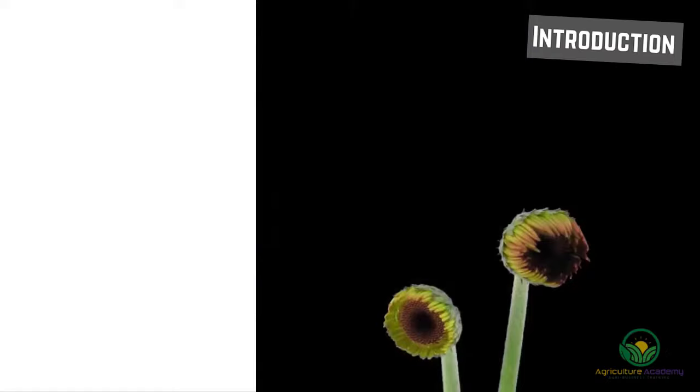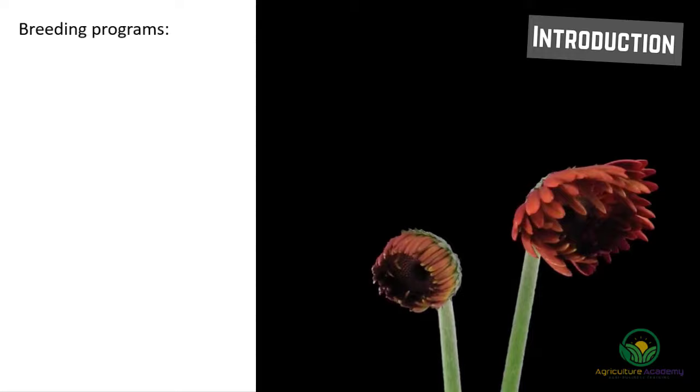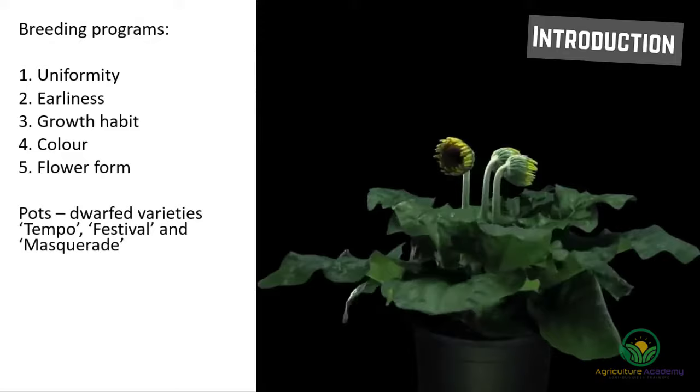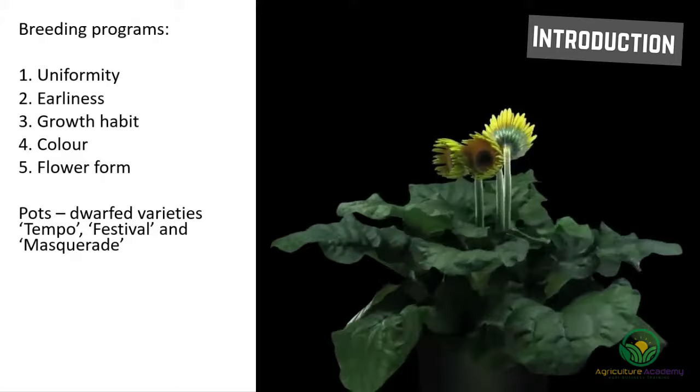When new varieties are being tested in breeding programs, the following characteristics are selected for uniformity: earliness, growth habit, color, and flower form. Gerbera that are grown in pots are commonly dwarfed varieties. Some of the cultivars used for this purpose are Tempo, Festival, and Masquerade.